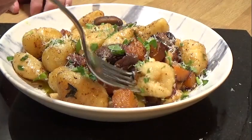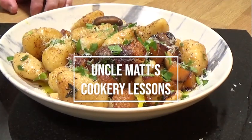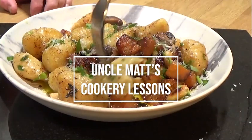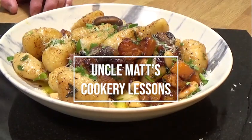And I have a little taste. It's a little bit toasty on the outside but it's soft and fluffy in the middle — it's gorgeous. Thank you very much for watching Uncle Mac's Cookery Lessons. Hope you like this one. Don't forget to like and subscribe, and I'll catch you in the next video coming really soon.